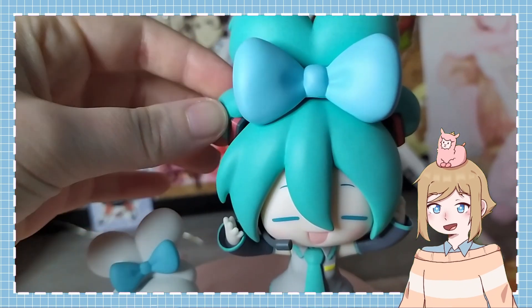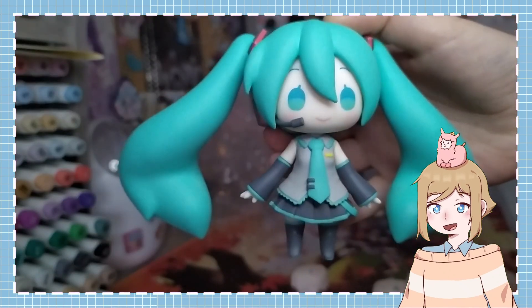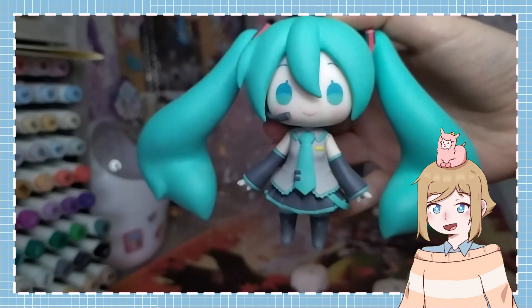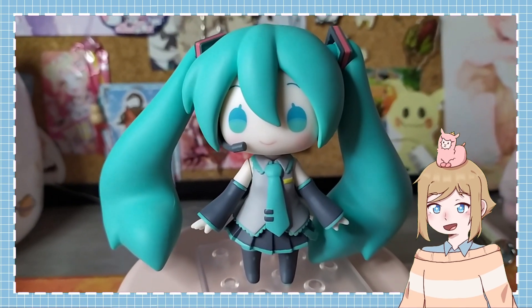The only issue I have is that her alternate hairstyle is very loose. Her paint job is great, just the usual Good Smile quality. I love how the colors are a little muted — she looks very soft.